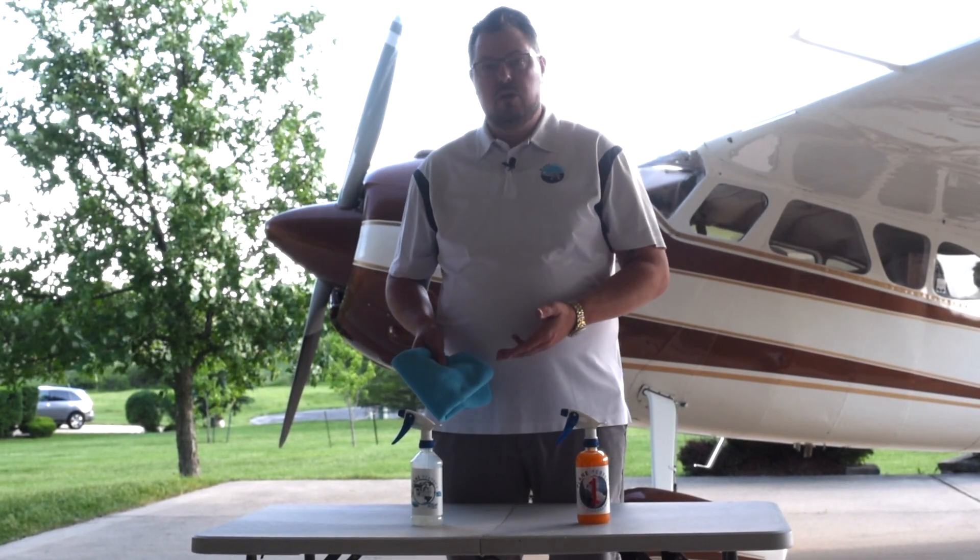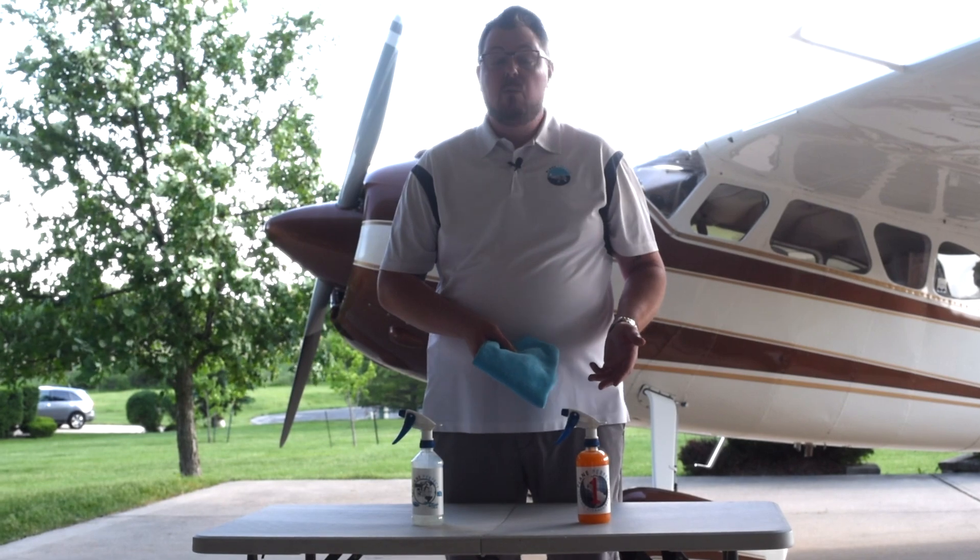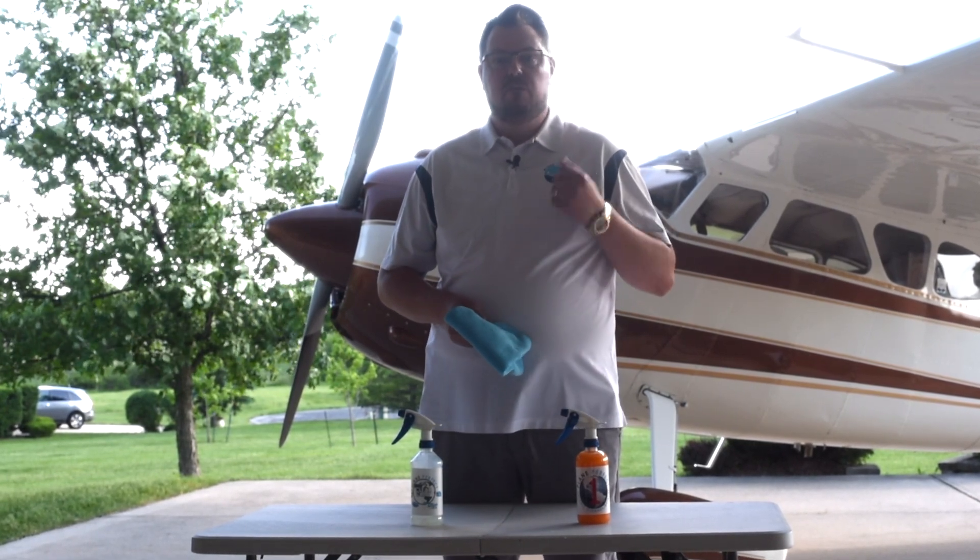I get asked all the time: 'I just bought clear coat, but now you came out with one — did I waste my money?' The answer is no. These are two completely different products.